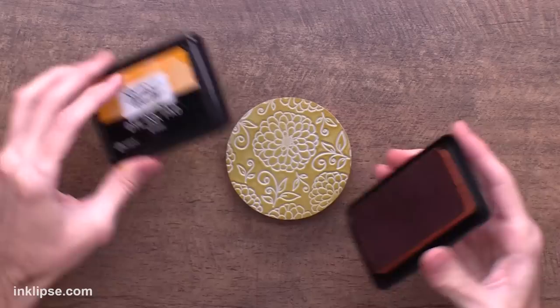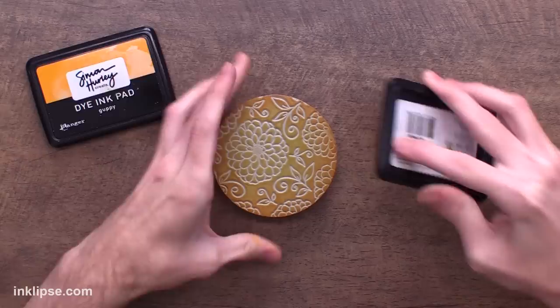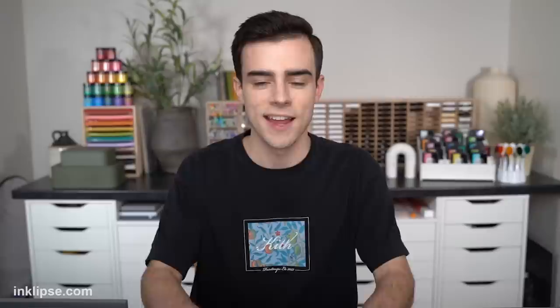To create depth and dimension I'm going in with some orange colors. Starting with a little bit of Guppy, I'll swipe around the edge going in slightly onto the foam and blending this color down. Then I go in with an even darker color called Traffic Cone, swiping right around the edges. This hits the edge of the stamping foam and gives it tons of depth and dimension, drawing your eye to the lighter center.